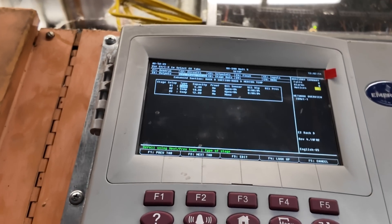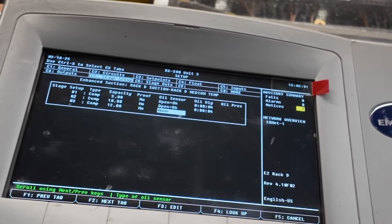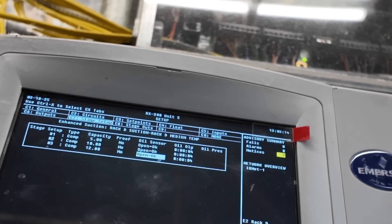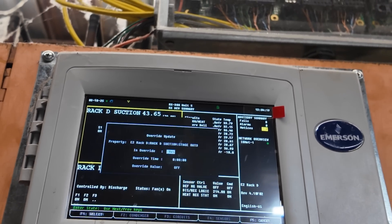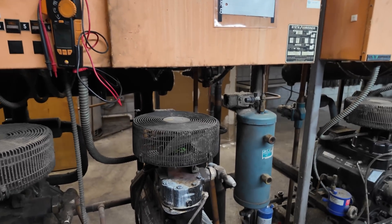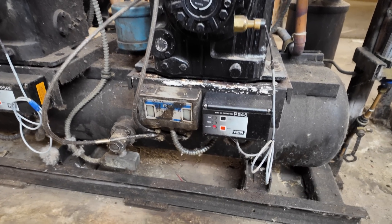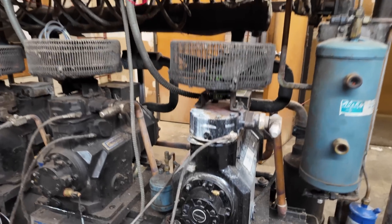I'm going to go in here and tell it the oil sensor — we're going to go ahead and navigate through. Let's go ahead and tell this compressor that it can turn on. It's in override right now, so we're going to override — say no, off. Now what it's going to do, if it is calling, it's now going to energize this actual control. You can see this control right here actually has a red. Let's hit reset — boom. The compressor just kicked on.